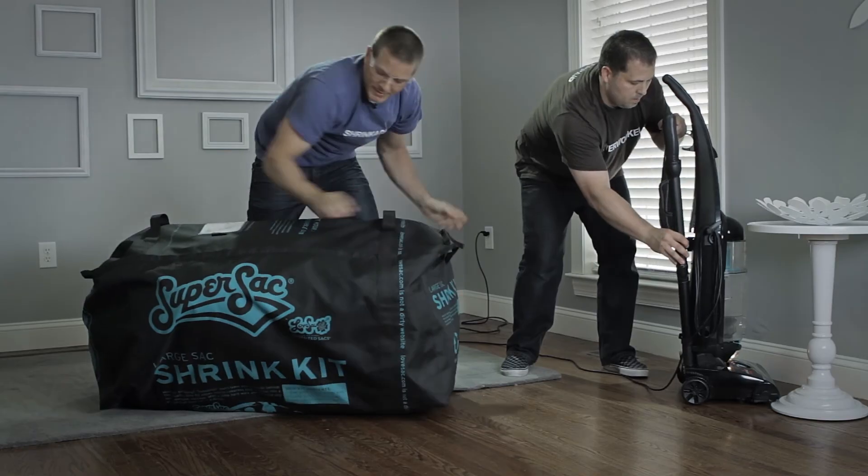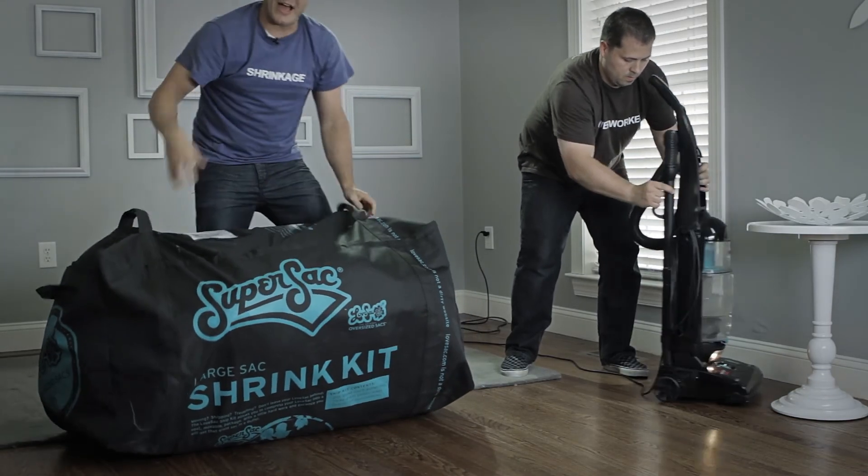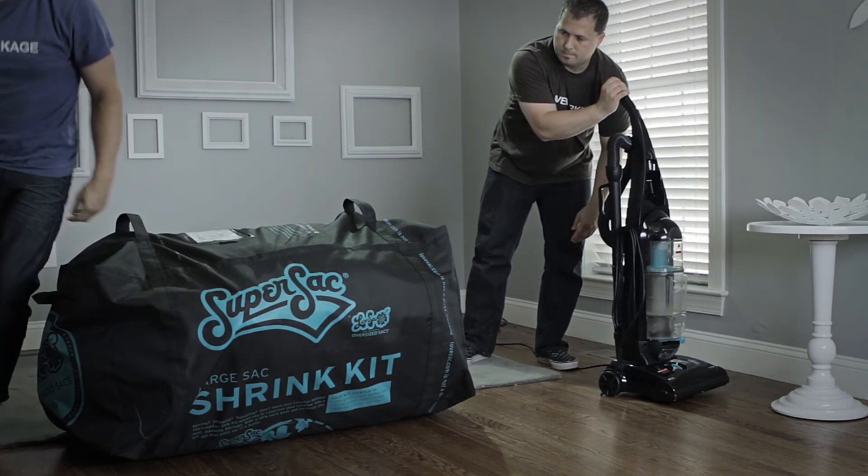Don't be alarmed if the sack begins to expand again — the duffel's strong enough to take it. That's a Love Sack shrink kit. That's how it's done. We're out of here.